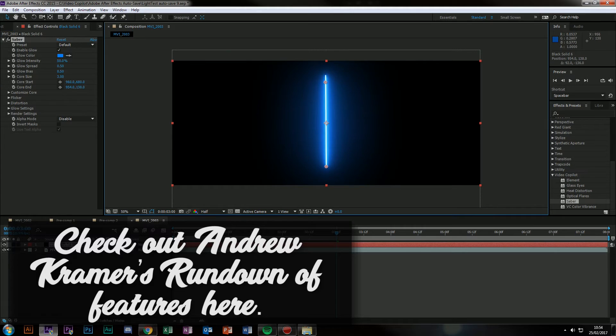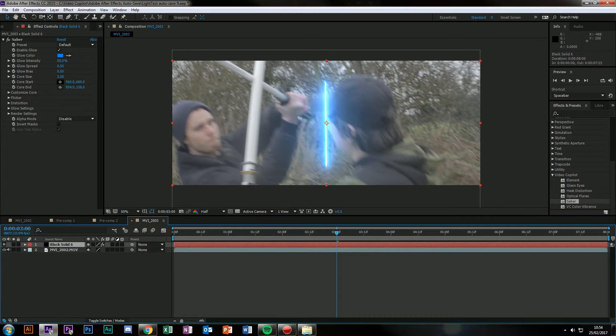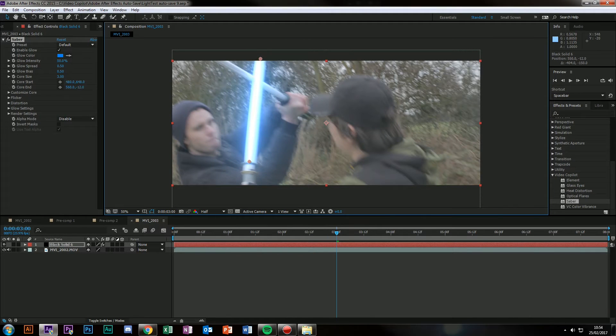I'm going to use the default preset and set it to screen again — or even add, I might set it to add. I quite like that. It's a look not many people do. There's a really fat lightsaber, so we're going to bump up the core size to the same size as the lightsaber, which is about there for me. The correct size for this replica would probably be about there.